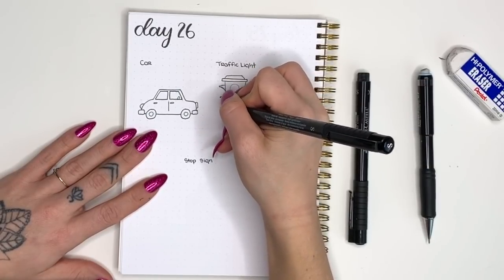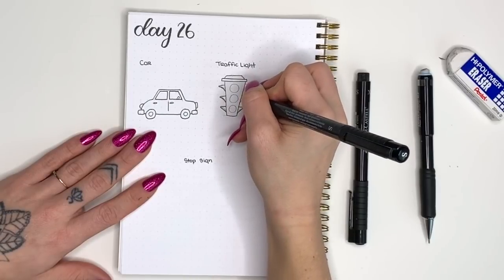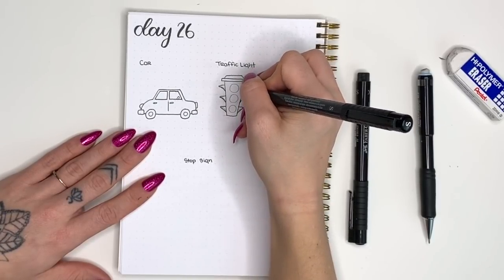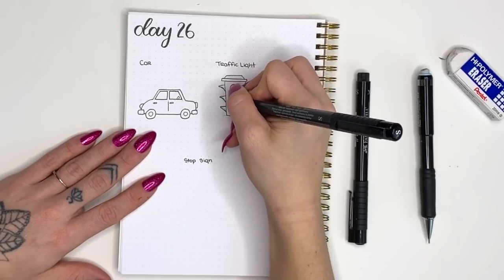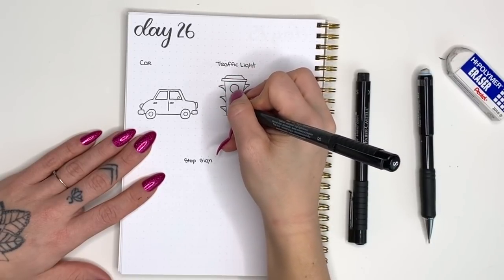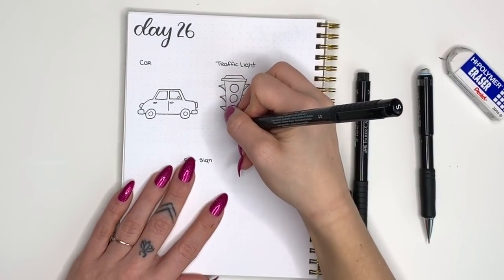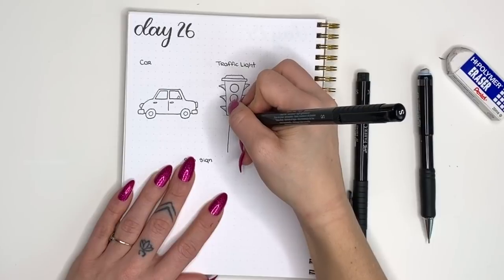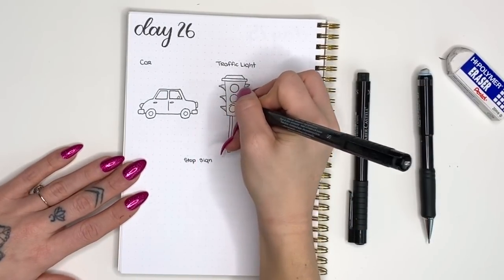Now I'm going over those triangles with my pen and then the circles as well. After tracing the circles, I'm going to add a little arch shape above each circle — they represent the same covering piece you'd see from the side, the part that shields the lights.